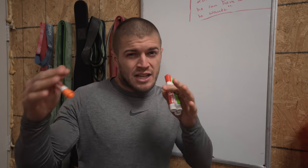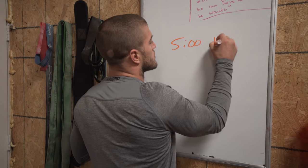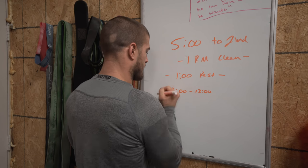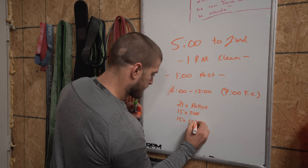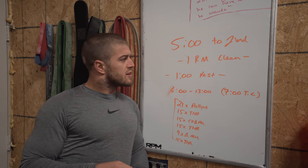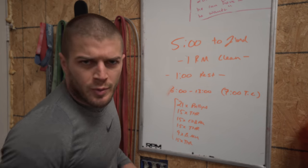Alright, we are here for the Strength in Depth event number 2A and 2B. So what is it? First off — there it is, ladies and gents. There it is. So let's walk through it real fast. What do we have?